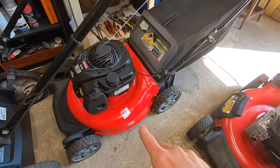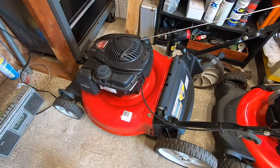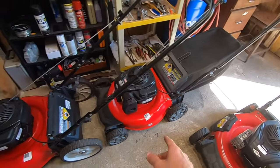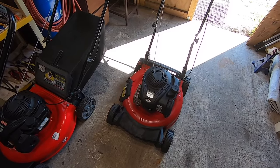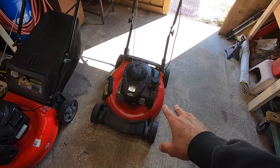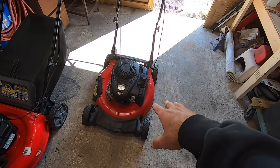This is also a Craftsman with the same engine and also an MTD - all the same engines, just a little bit different bodies on them. They're all Briggs and Stratton newer models. Pretty much what's going on with this machine is I got it, it was kind of a mess. I tried to start it and it would sputter a little bit.